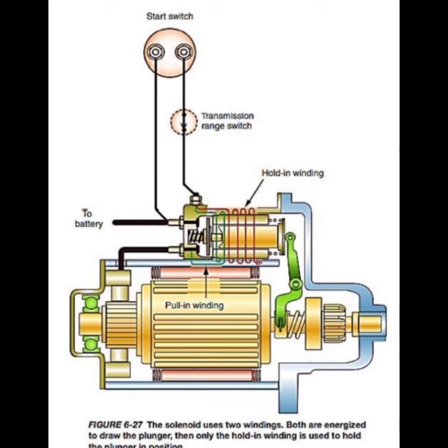Plunger movement also operates the shift lever, engaging the pinion with the ring gear. The plunger contacts the switching pin, which transfers the motion through a contact spring to a moving contact, which then bridges the main terminals. This allows a large current to flow from the battery through the starter motor windings, causing armature and pinion rotation, and rotation of the engine crankshaft.